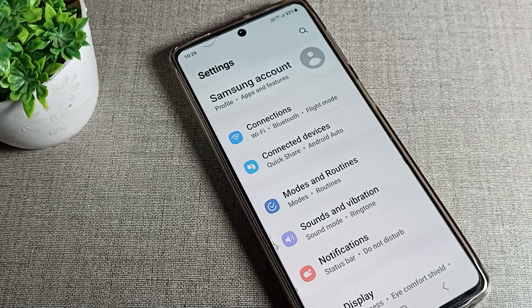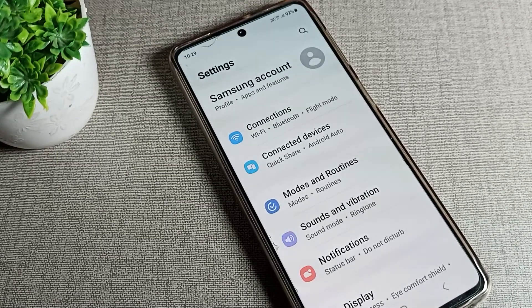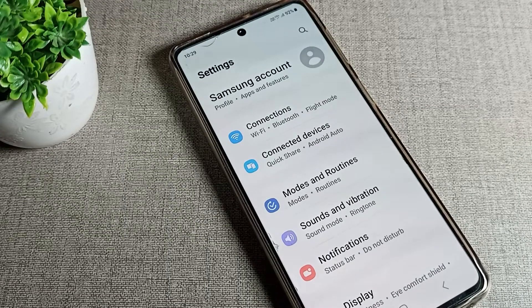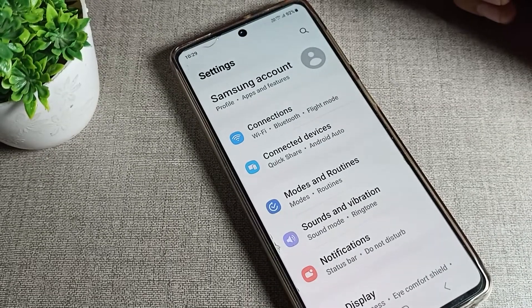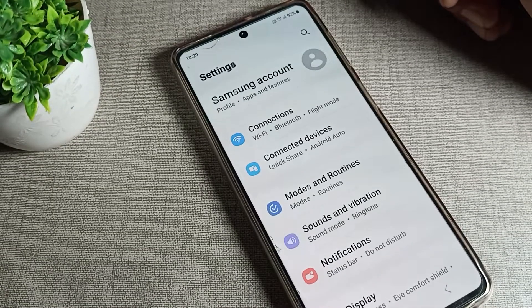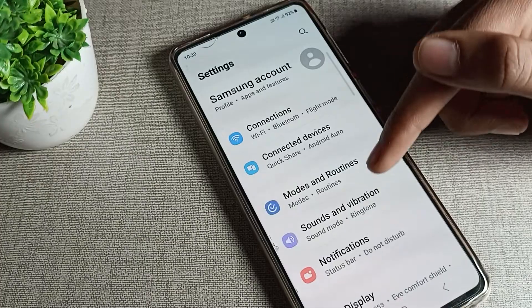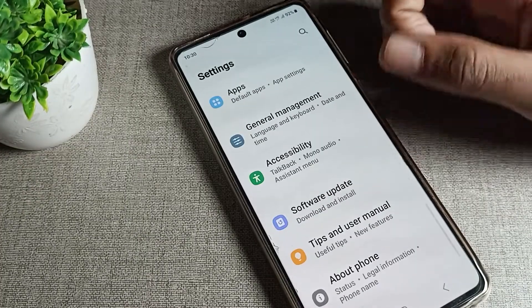Hello friends, welcome back to the video and my YouTube channel. Today we are going to talk about how we can reset Bluetooth settings on our Samsung phone. So before starting, first of all go and subscribe to the channel, click the bell icon, and like the video.